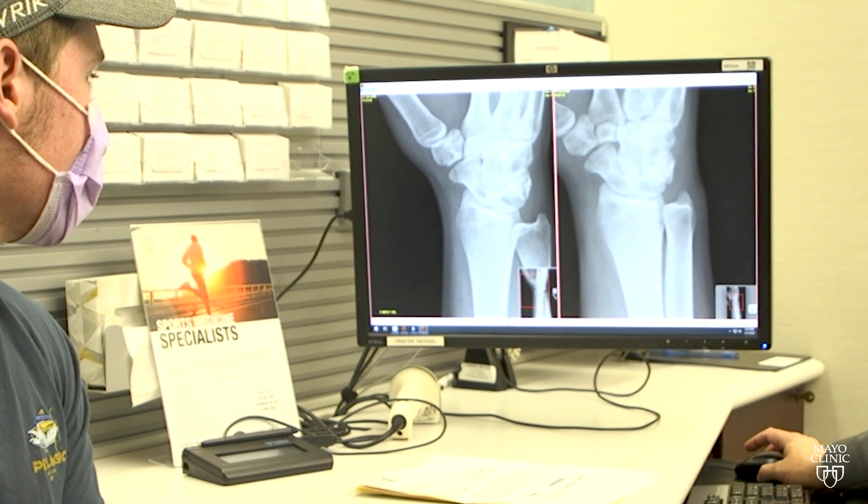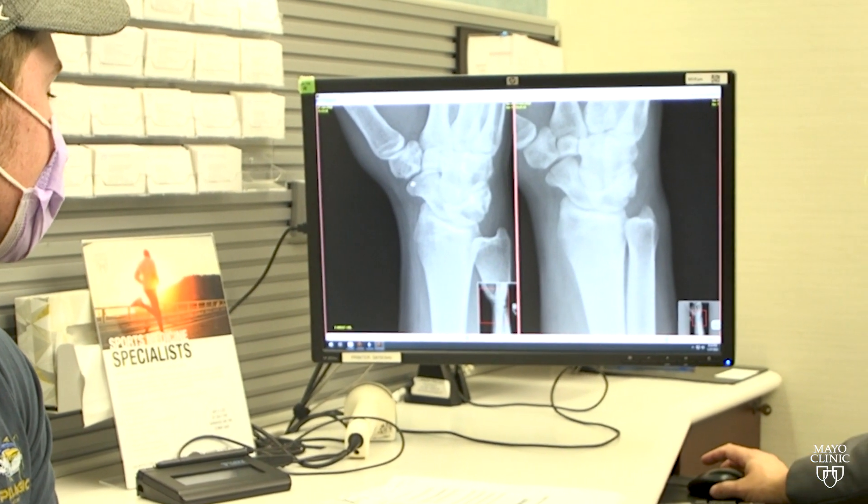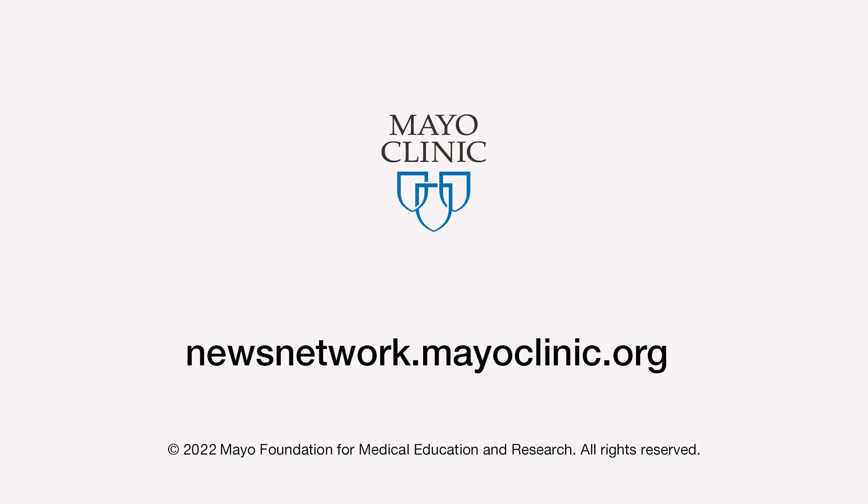For now, patients with traditional wrist fractures are candidates for the new cast. There will be other applications in the future as we continue to study and fine-tune the technology. For the Mayo Clinic News Network, I'm Alex Ositis.